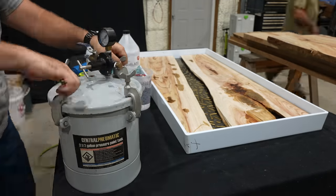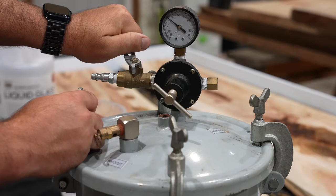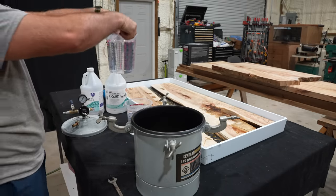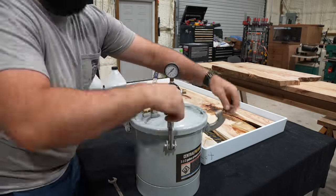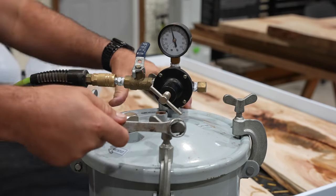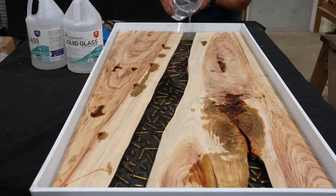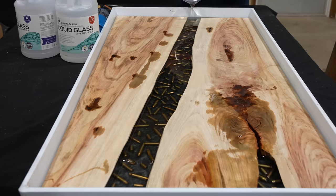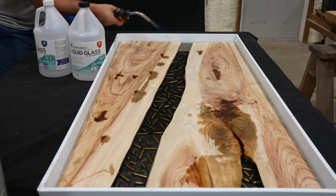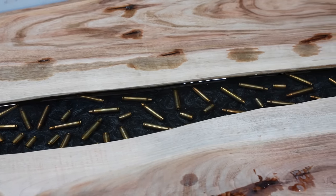When using the pressure pot we make sure it's on a flat surface, put our epoxy inside, and slowly bring the pressure up to about 50 to 60 psi. We let the epoxy sit in the pressure pot for about 10 minutes, then slowly release the pressure and remove it. As you can see, the pressure pot has removed all bubbles and the epoxy is now ready to pour. We pour fresh out of the pressure pot in one spot at one end of the mold and let it run all the way to the other side to help eliminate as many bubbles as possible introduced while pouring. Then just like before we lightly pass a heat torch over the epoxy popping any bubbles as they arise.